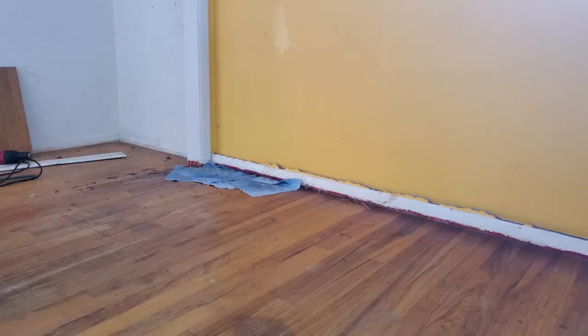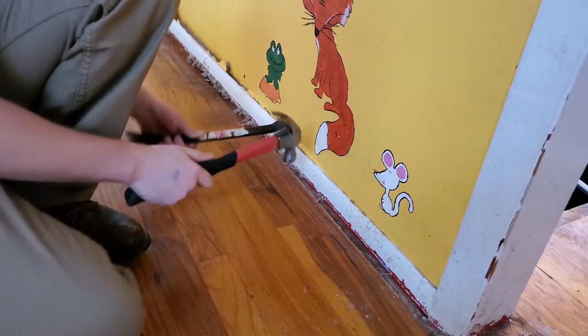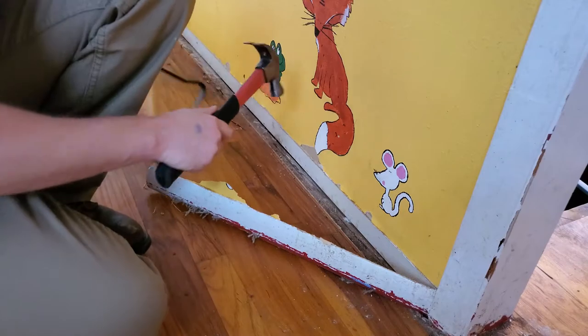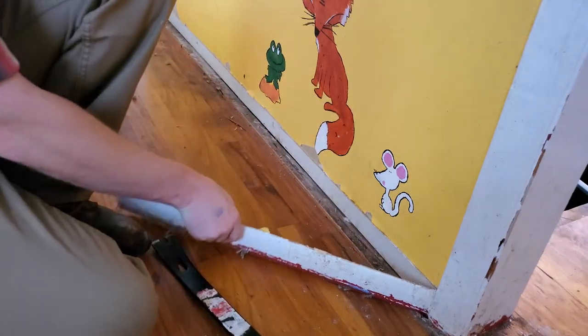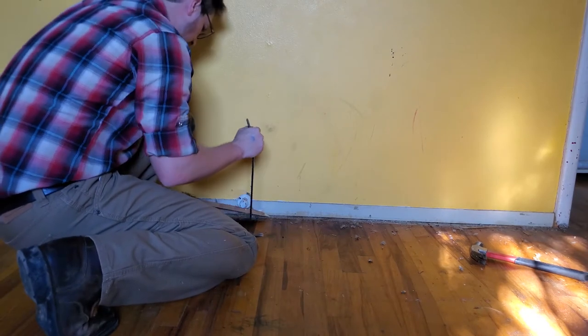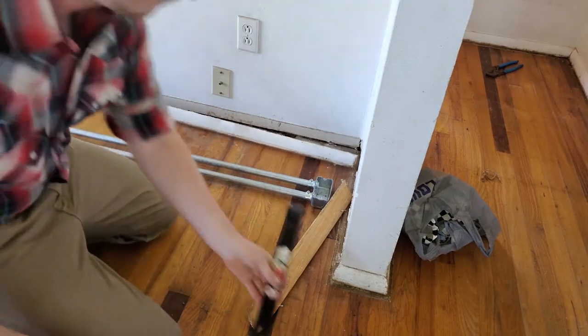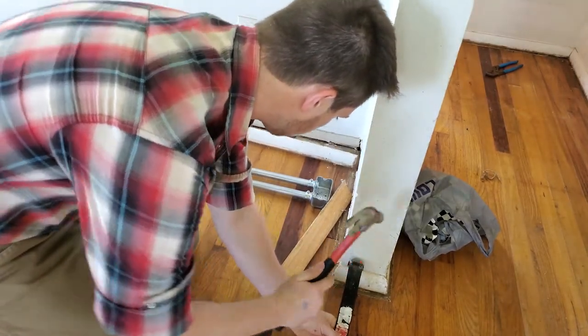Going around the bottom of a room removing baseboards isn't exactly challenging or hard work. But what is worth considering is, if you're going to be doing this, you might check to see if you can reuse the boards you're pulling off the wall. In my case, there was carpet and multiple layers of paint and just general damage, so I knew I was going to be replacing them and didn't bother trying to keep them in good condition.